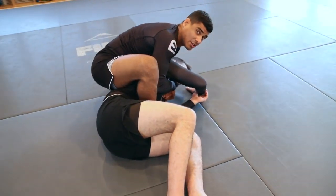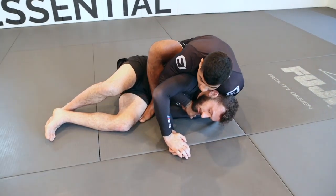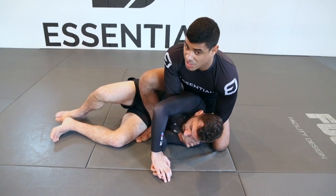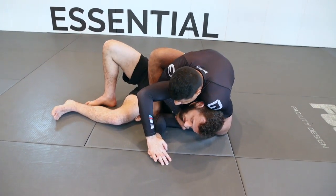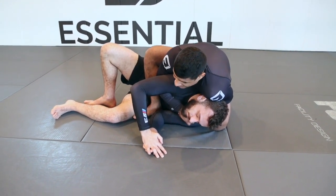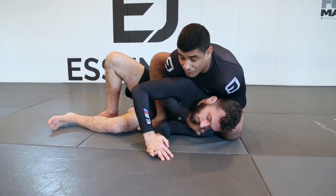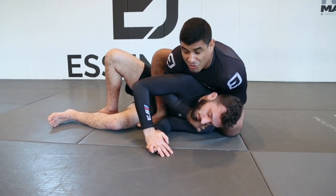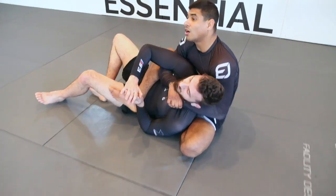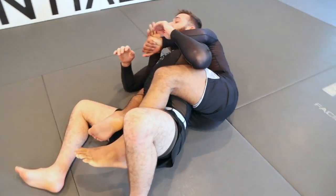From here we're going to hit one of my favorite back takes called the chair sit. I keep everything super tight, staying as low as possible. Don't let your chest separate too far from his shoulder blades — if there's too much space, he can work an escape. Keep your chest nice and low, head on your lap, shoulder right behind his head. For the chair sit, I pull back and fall towards my right-hand side. As I fall, my left foot is ready to kick in for the second hook. I fall back, lean to my right at the last second, and kick that second hook in. We land on the back with the seatbelt and two hooks.